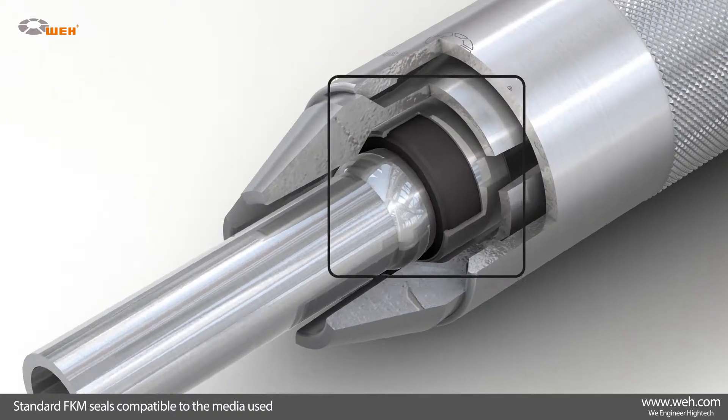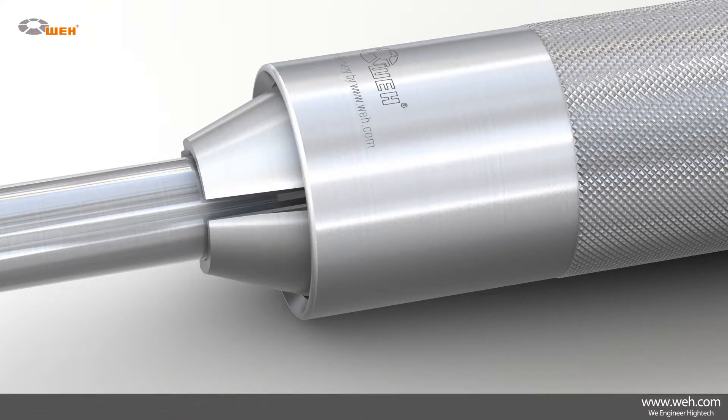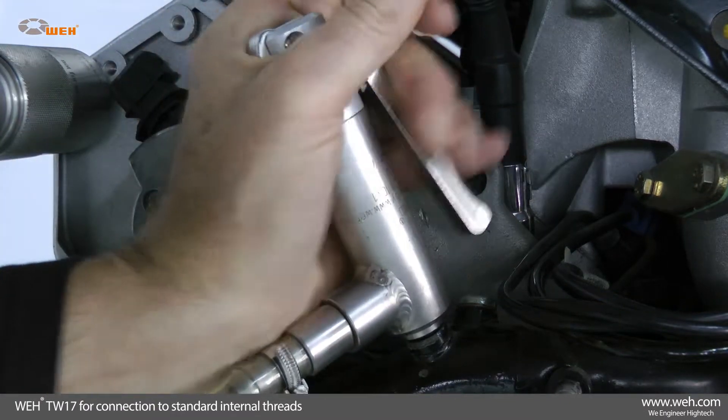FKM material is the standard for the seals of these connectors, as FKM is compatible with the media used. It is not only fuel lines that can be tested with WAI connectors.